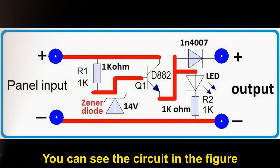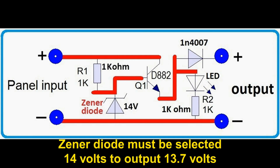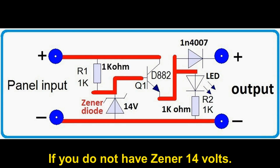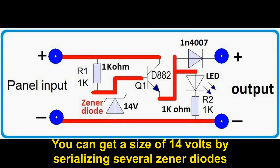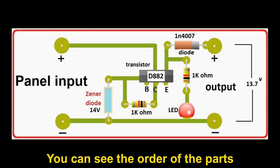You can see the circuit in the figure. This circuit includes an NPN transistor. The Zener diode must be selected at 14 volts to output 13.7 volts. If you do not have a 14-volt Zener, you can get 14 volts by serializing several Zener diodes. In the next figure you can see the order of the parts.